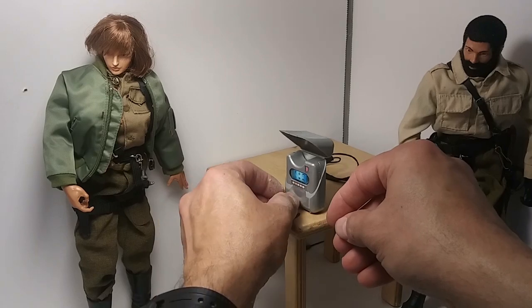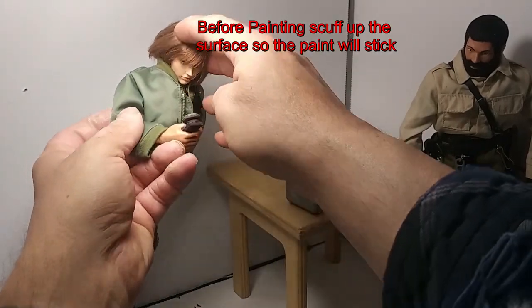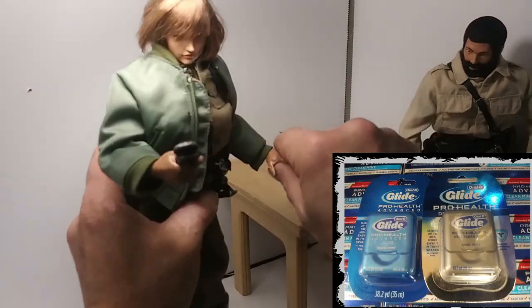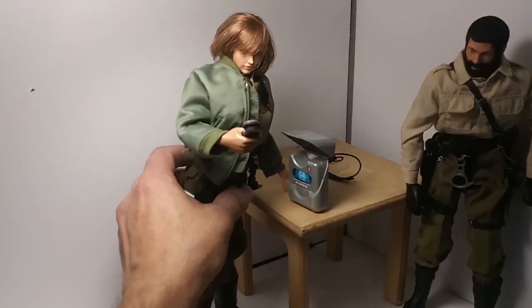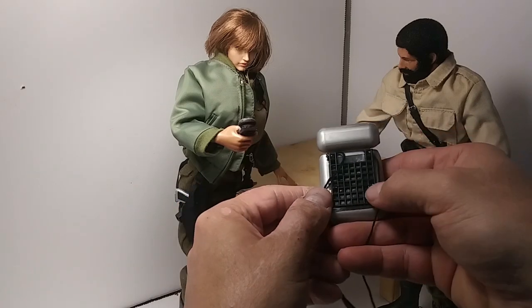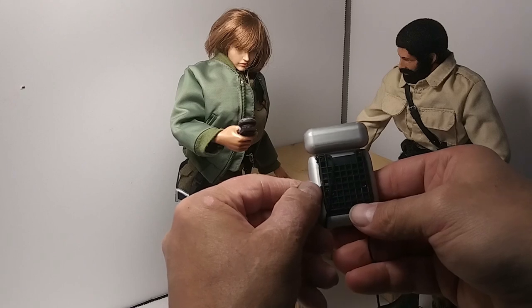It would be pretty easy to paint this — you would have to scuff up the surface really well. With the different colors of plastic, you can also make the purpose color-coded: silver for communication, blue for medical, or whatever. This was a fun project. I plan to experiment more with these floss packs — it would be interesting to cut the lid off of one, or maybe make a small backpack out of it.